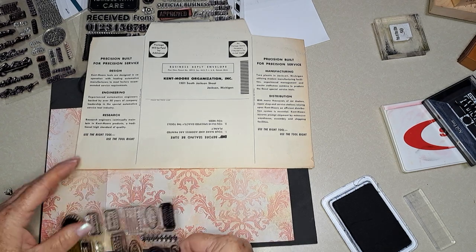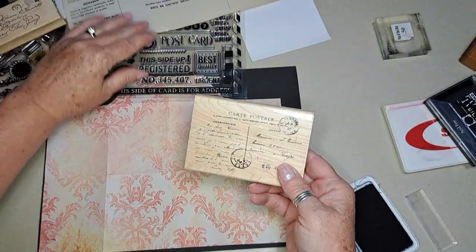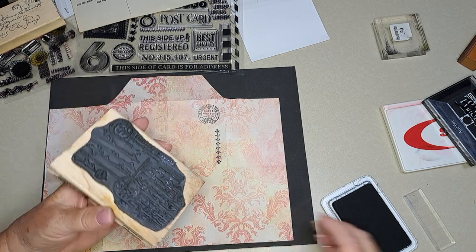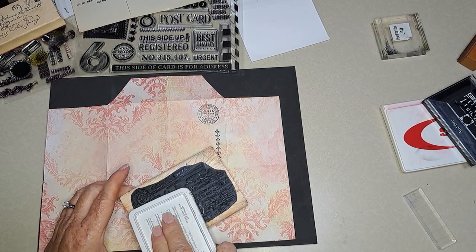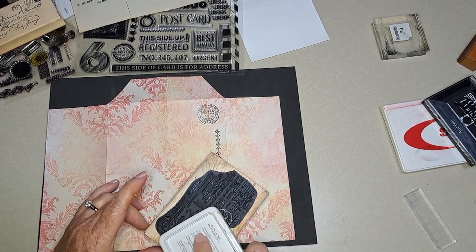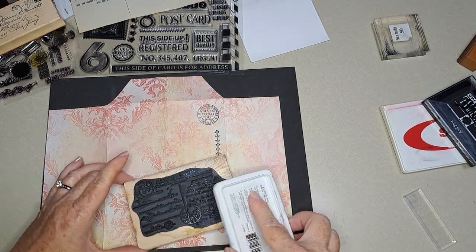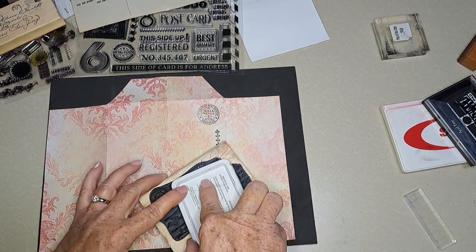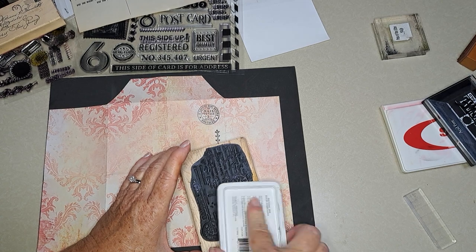Now let's put — I did find these. I could just do the part that I want, which would be some of this lettering down in here. I don't need that postal stamp because I already have a postal stamp. I'm going to get this stamp — trying to get a little bit of this lettering up here. There we go.